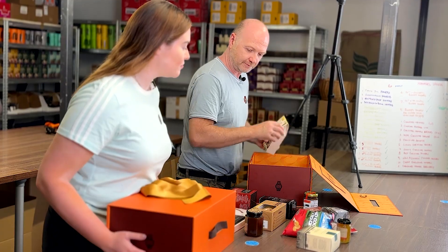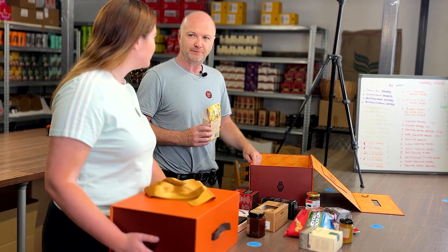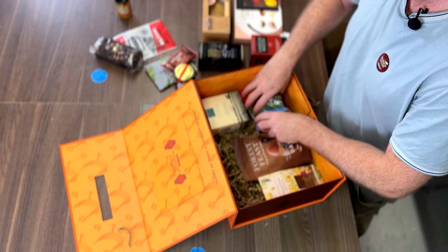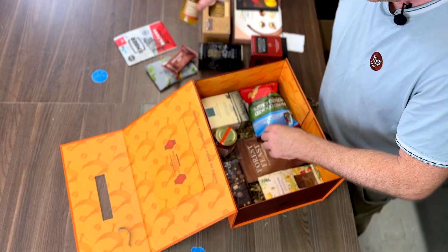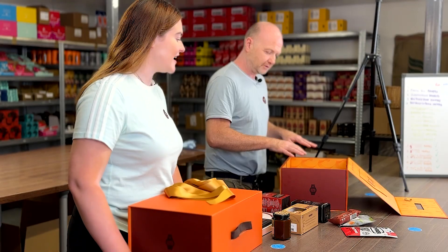We've layered the bottom of our hamper boxes with straw and we're going to place our products in the bottom. They don't need to be as precise as the top layer, because you've had that initial moment. The depth brings the experience — as the recipient picks them out, it doesn't need to be as professional looking underneath that first layer.